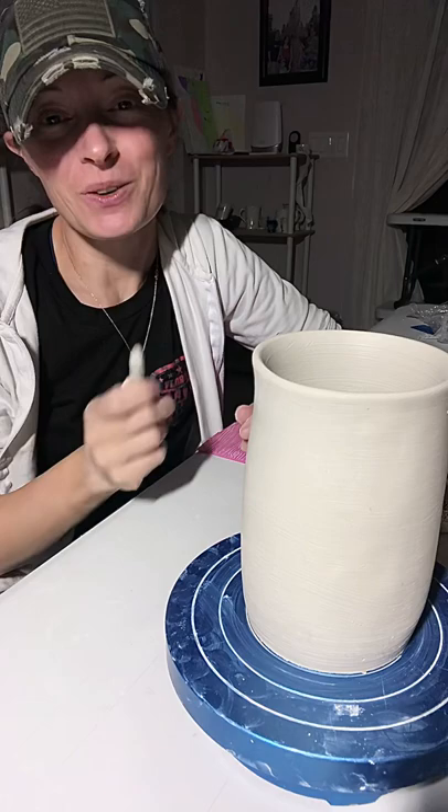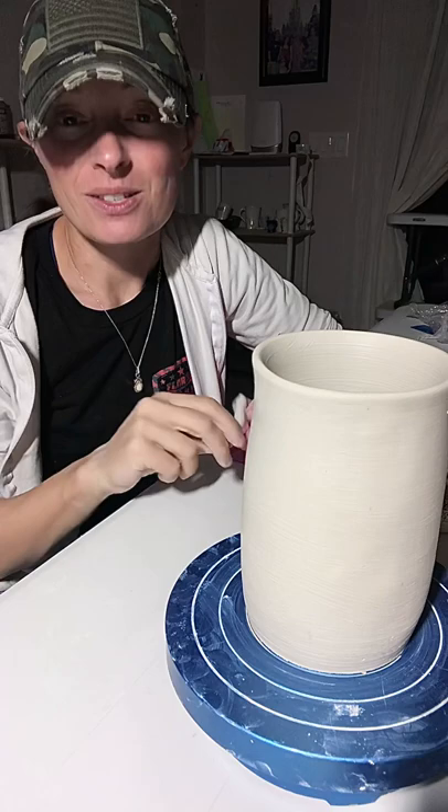Are you guys ready? Alright, let's make some trees! So this is a tutorial I've promised a gazillion, gazillion and one times on making trees, on sculpting trees.